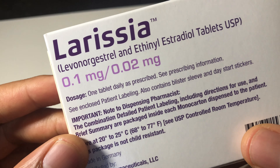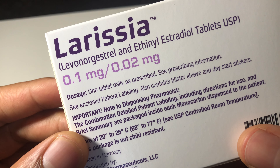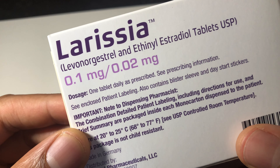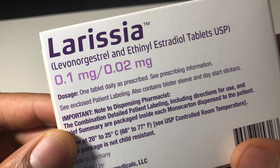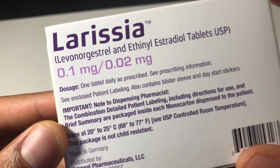I'm just going to look on the back of it right here. It says one tablet daily as prescribed. See prescribing information, see enclosed patent labeling, blah blah blah. It also contains blister sleeve and day start stickers — I like stickers, maybe I might take some of those.